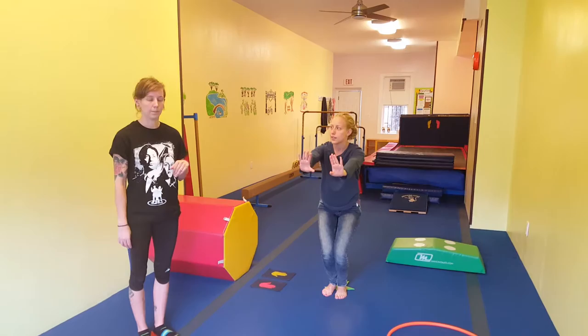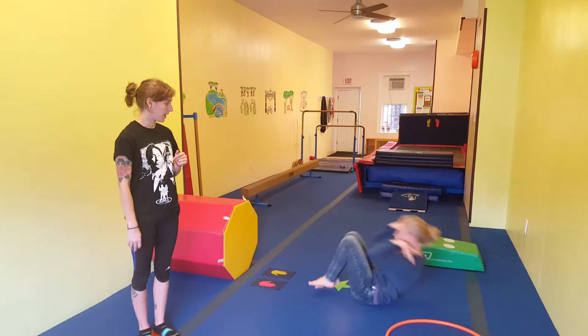Be sure to include tuck egg rolls, coming all the way up to their squat, fall back, high-five the floor, and forward.